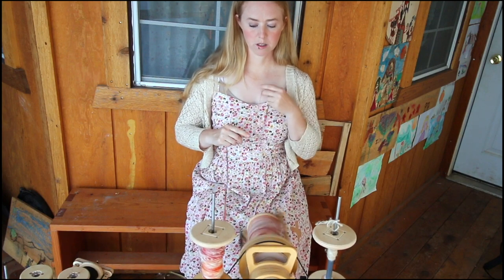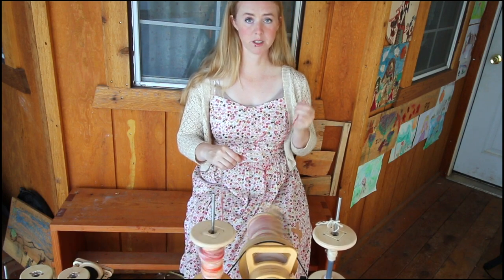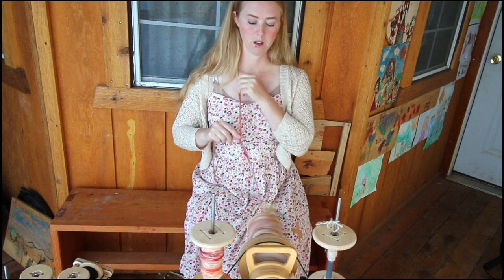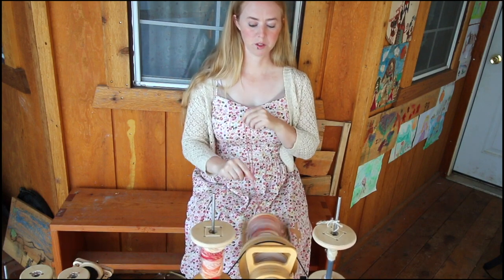Once you get it started you can just go with one treadle if you get fatigue in one foot. I'm pedaling with just one treadle right now and it's just not a big deal, or I can move back to pedaling with two feet.